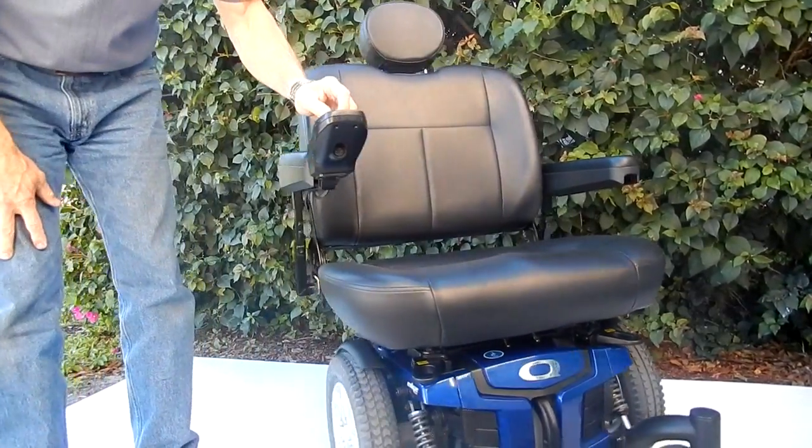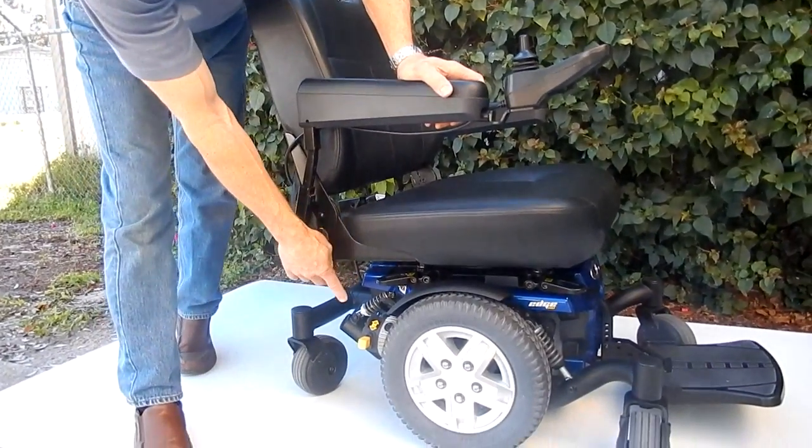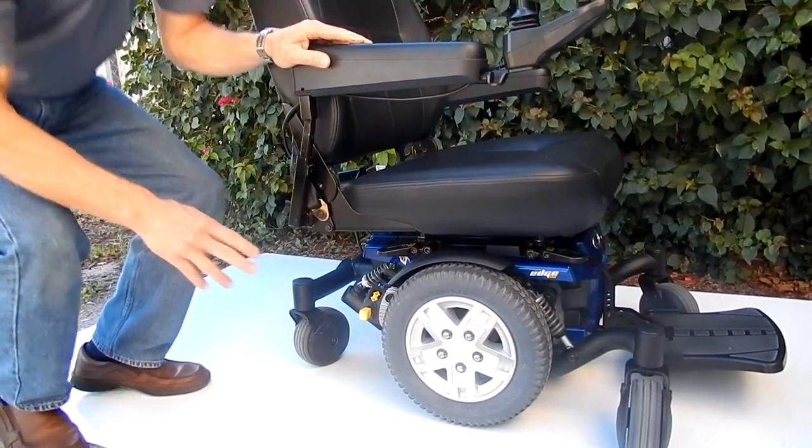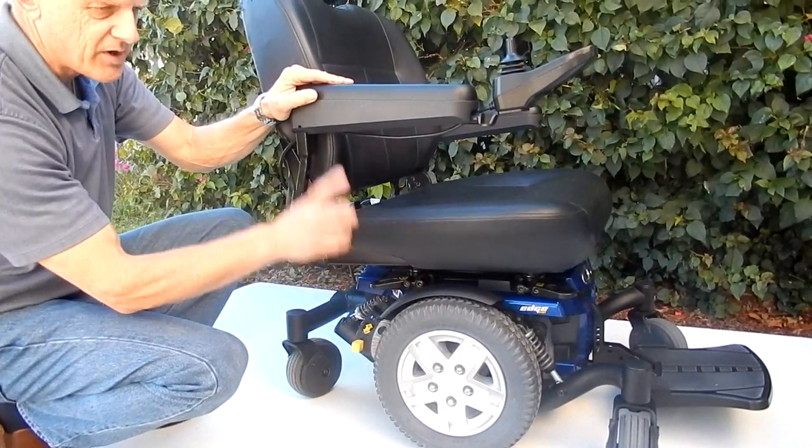This chair has a 450-pound weight capability. So this is a powerful chair with HD motors. If you need to put this chair in neutral, you have a motor on each side for each wheel.